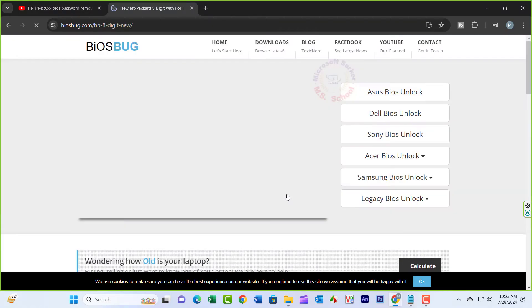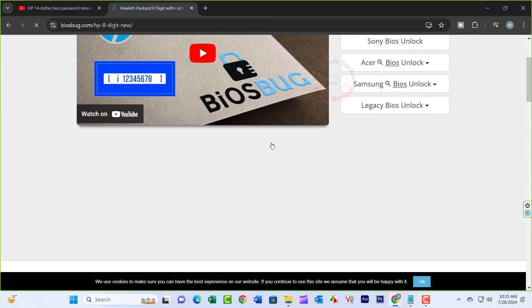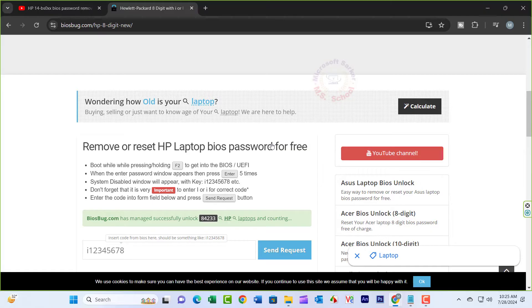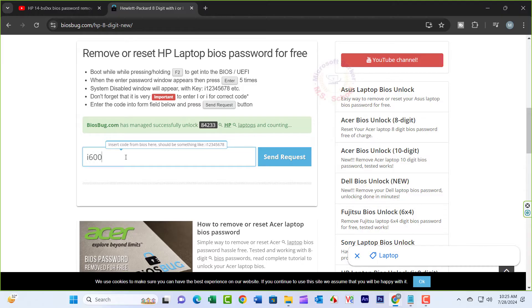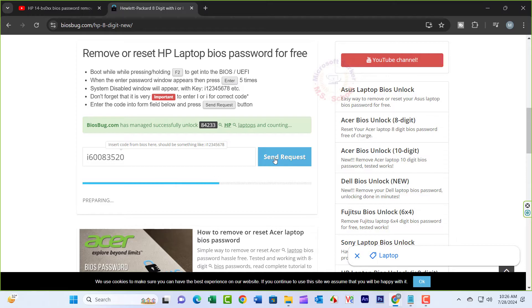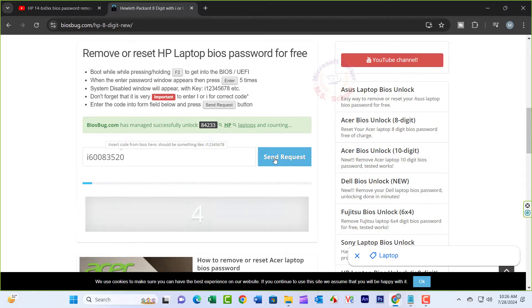Scroll down a bit and there's going to be an input field — type in exactly what was shown on your laptop. Press the Send Request button and within seconds you're going to have your unlock code, which is also eight digits.